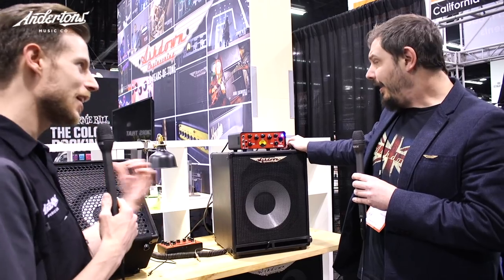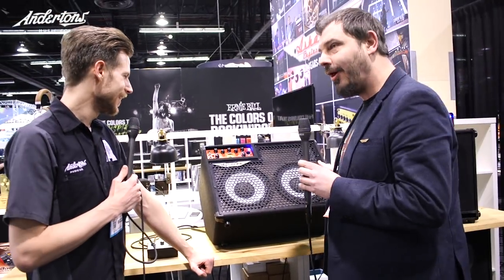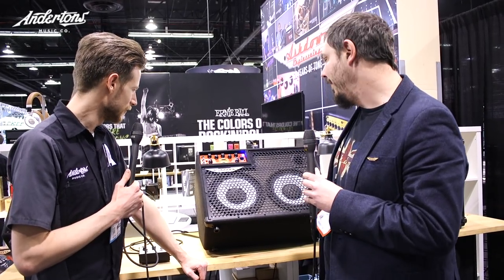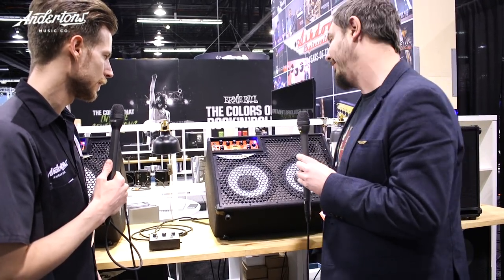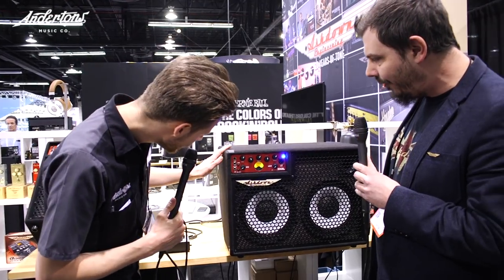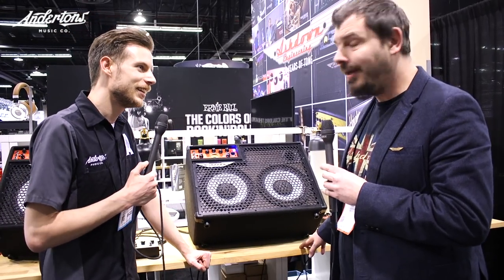Everybody seemed to love the head so much it made sense to do a couple of combos. These are brand new for the show and going to be in stores around April. We've got a 210 version with the little head up top. These can either kick back so you can hear it as a monitor, or flip them forward and stand them up like a traditional combo. The kickback is really useful for a small gig — really easy to hear yourself.